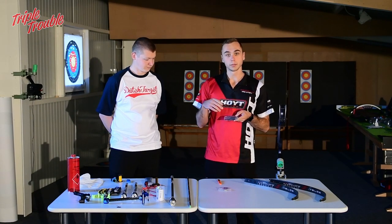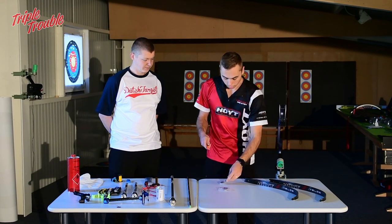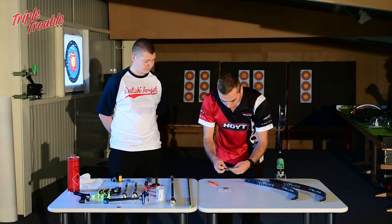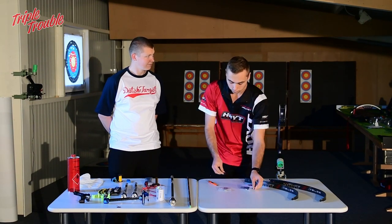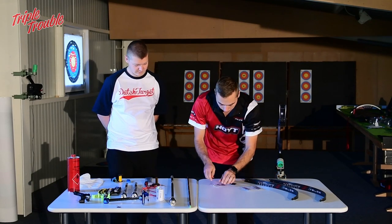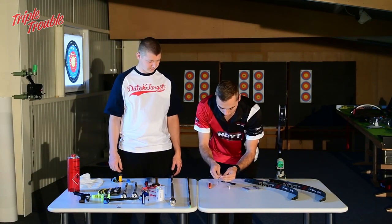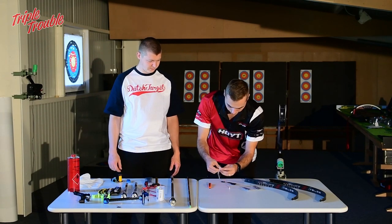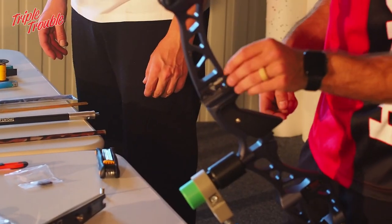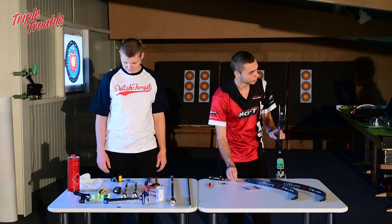I always use the middle one but you can decide what you like the most. With the Veloz tune you're also going to need the backing plate, the screw, and the ring.